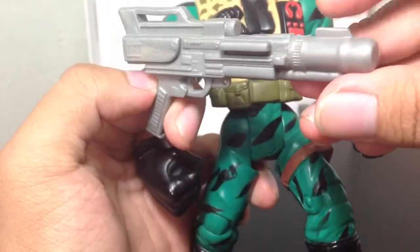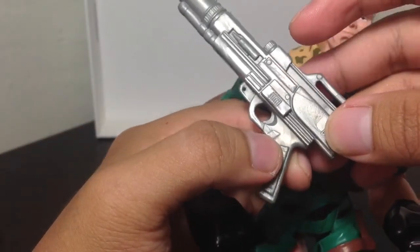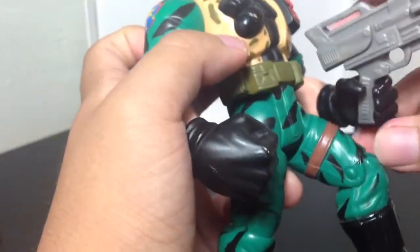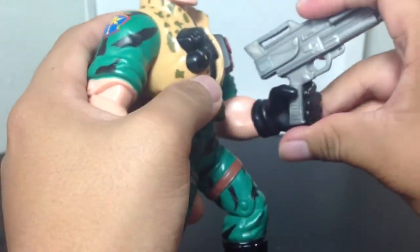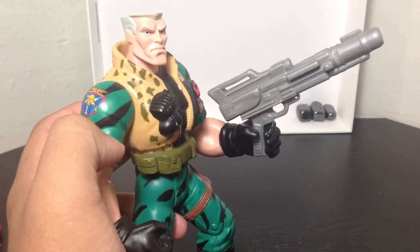It also comes with another little accessory — a very cool little metallic gun thing. Also not sure if it's movie accurate or not. It's pretty big for his hand, but I do know they made their own little weapon accessories in the movie. It just clips onto his hand like that. Not exactly a stable fit, but it looks pretty cool.